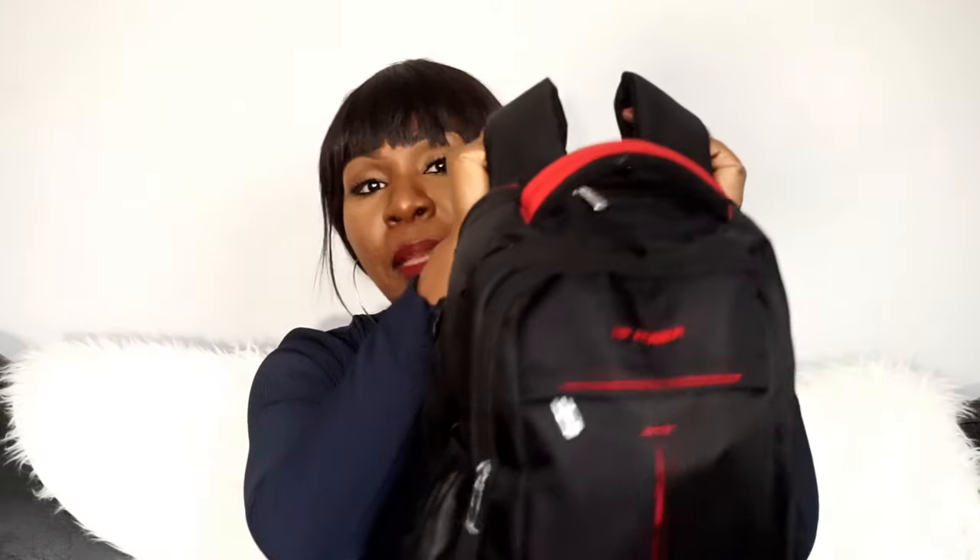I'm actually planning to get a tote bag — a proper tote — instead of this, because this look is quite casual. When I'm looking smart or dressed up, a rucksack isn't going to go with the look. One good point about this rucksack though is that it's very practical — it frees my hands to do other things. Also, the color is unisex, so my husband can carry it without worrying about it being too girly.